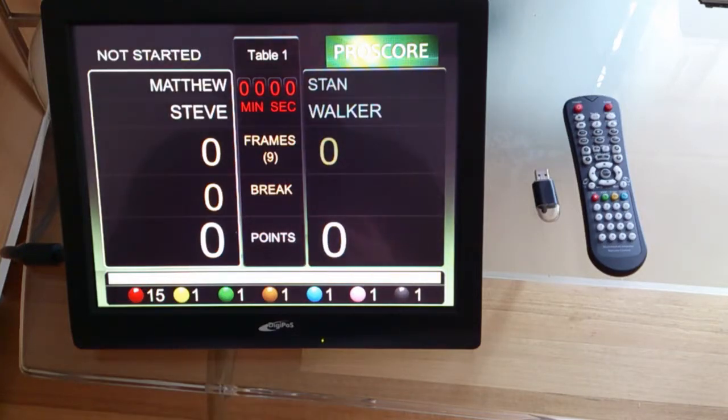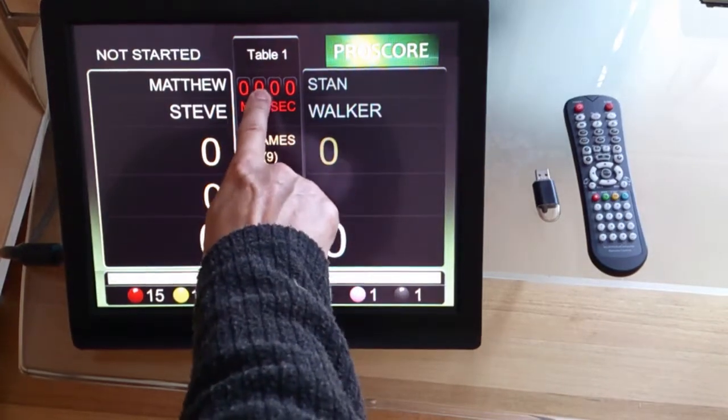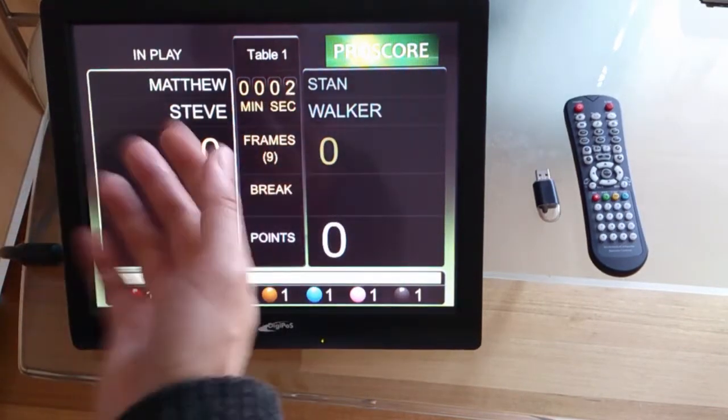So to start the frame, usually what we do is to start the clock — that's the frame clock. We click this area and the clock starts.